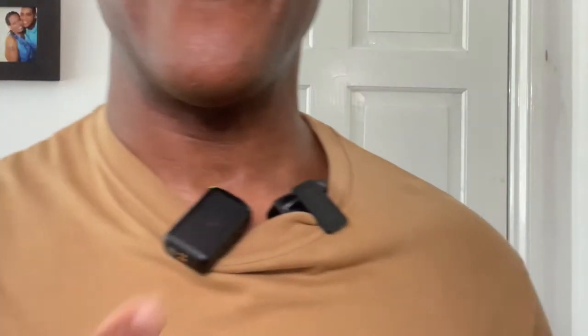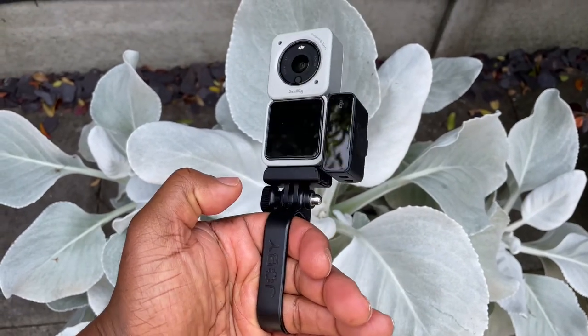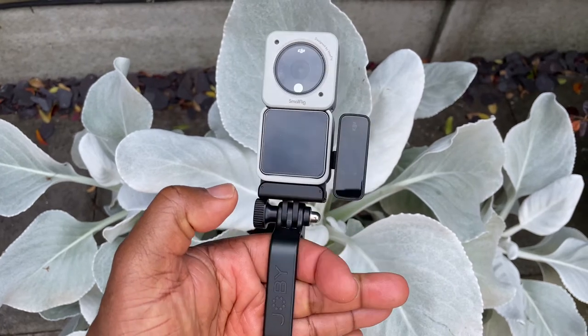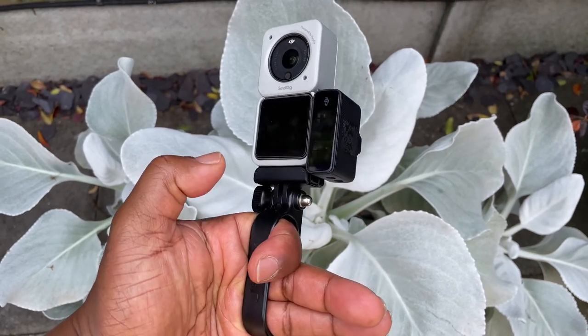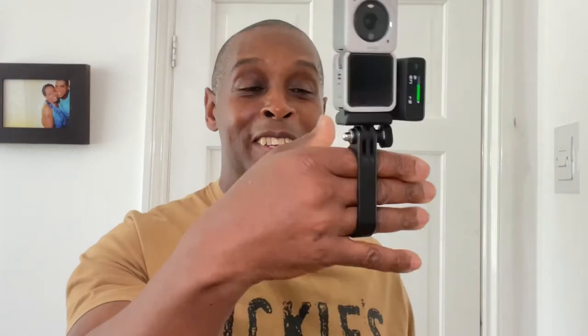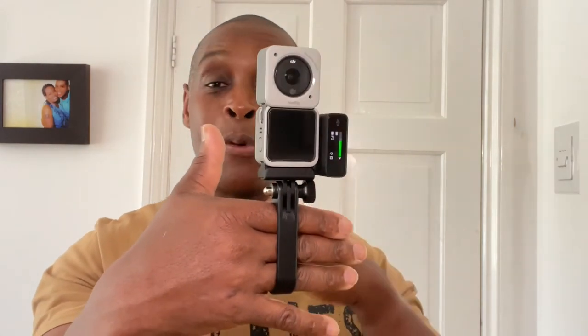If you happen to have a wireless microphone setup — and yes, I do look ridiculous with two wireless microphones on there — this is the Rode one and this is the DJI one. If you happen to have the DJI microphone kit, it's even more compact. That's how it would look with the DJI microphone kit on there — this has got to be one of the smallest setups you can ever have for vlogging with a wireless microphone.